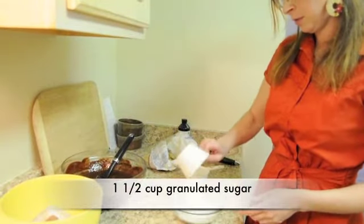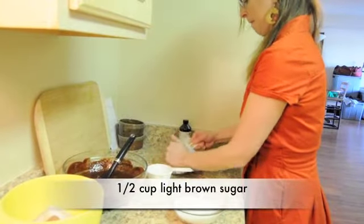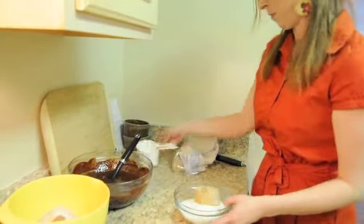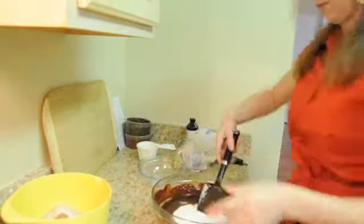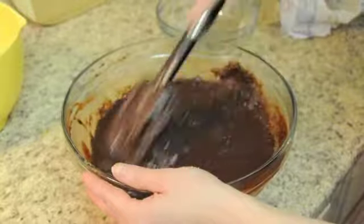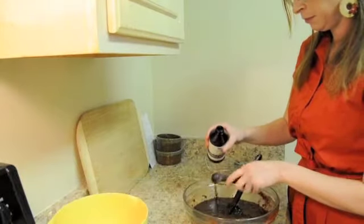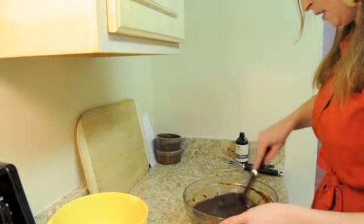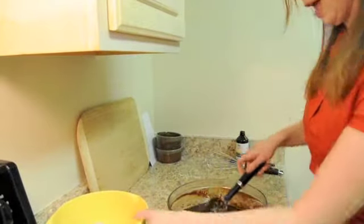I'm just going to combine the two sugars — granulated sugar and packed brown sugar — and right away put it in with the egg-chocolate mixture. Then 2 teaspoons of vanilla. Mix it in. Once everything is incorporated — all the wet ingredients — I'm going to add in the dry.